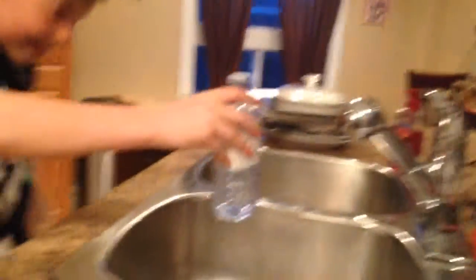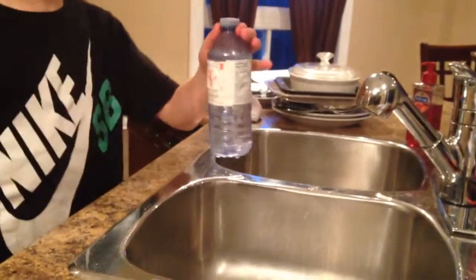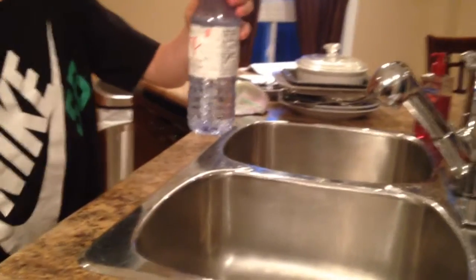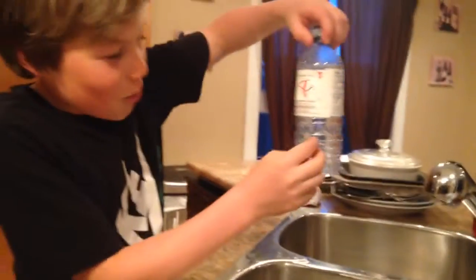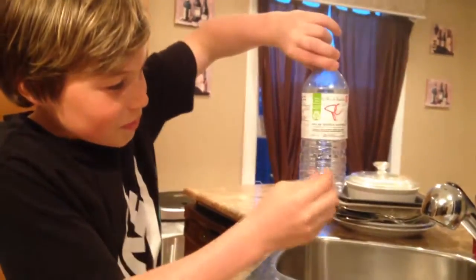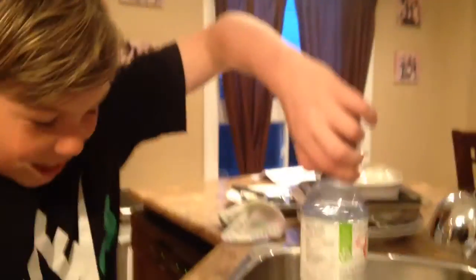So you take a pin, punch a hole in the bottom — like that — and water will come out. Then you put it in the fridge.